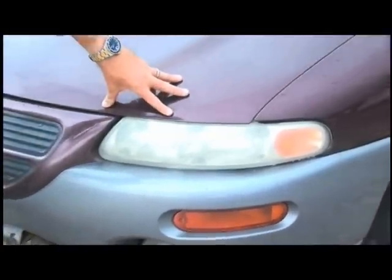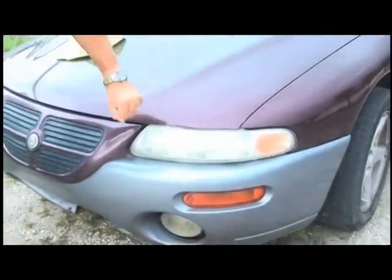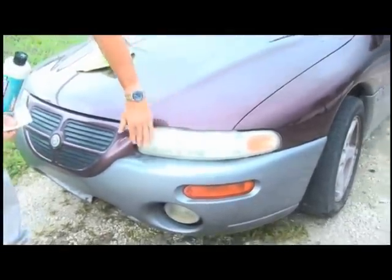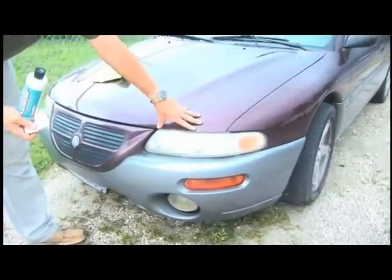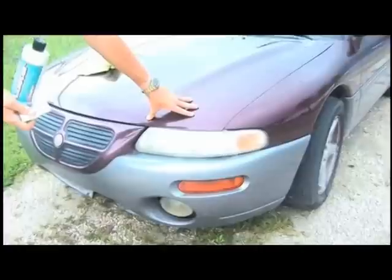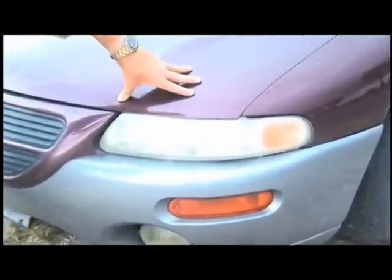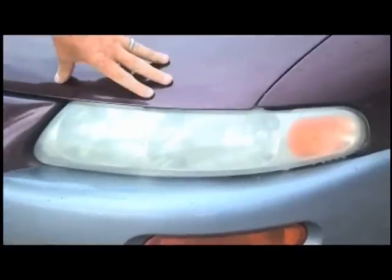The number one cause for accidents after hours is poor visibility and poor headlight coverage. This is definitely a hazard when it comes to driving after hours, and several countries have already issued warnings stating that you've got to keep your headlights nice and clean so they will illuminate the road. This is certainly a safety issue.